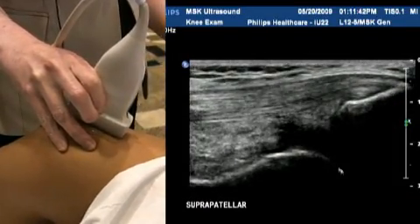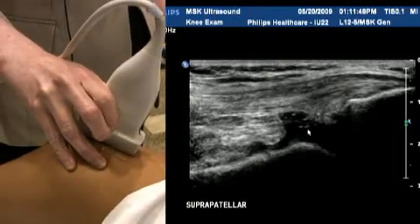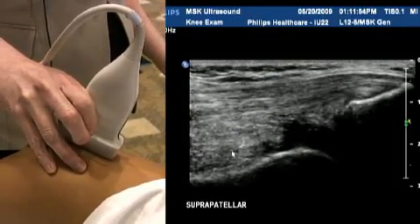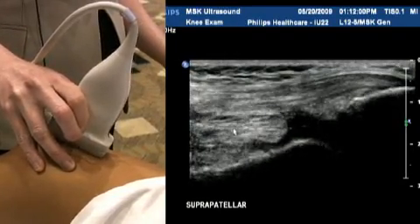Below in the suprapatellar fossa there's a small amount of fluid here and that's quite normal — most people have a little bit of fluid. When it gets to an excessive amount, that would be called a suprapatellar effusion, and that's certainly something that ultrasound can guide a needle to drain.